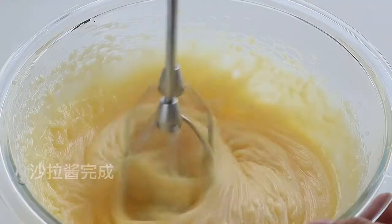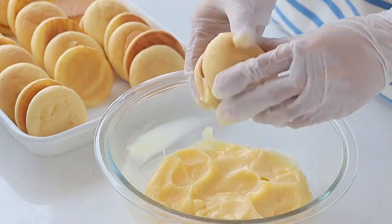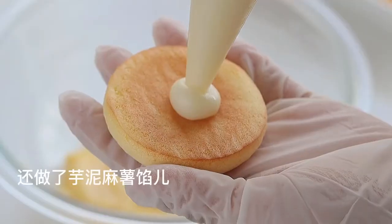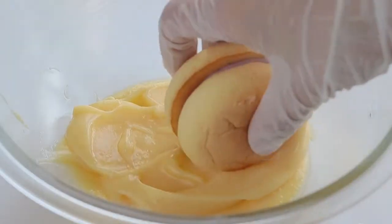Let's put some oil in the oven. I don't know what to do.